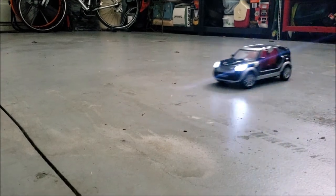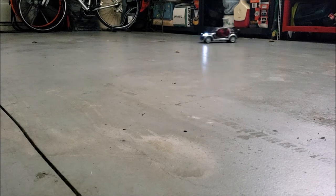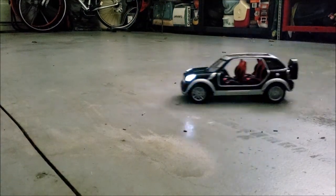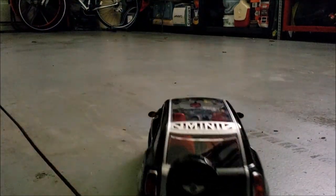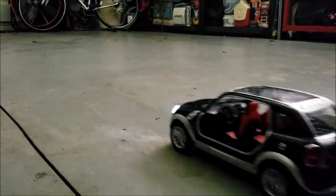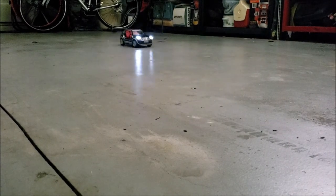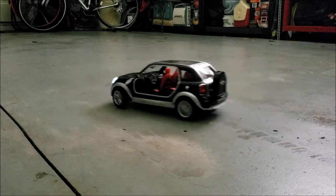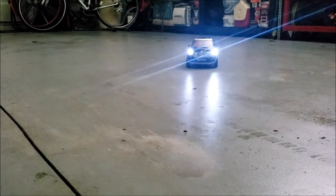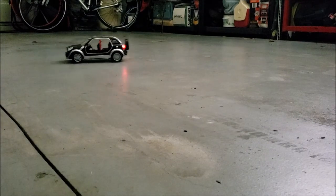Whoa, whoa! Dude, why is this drifting so much? Well, you know what, at least I got the car working. Wow, this is fun! It's not supposed to be driving like this, but it's fun.